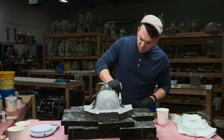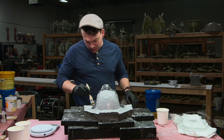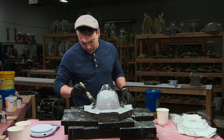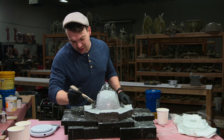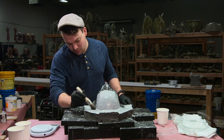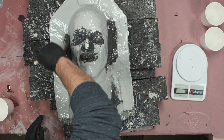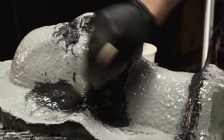Then some of the excess resin is brushed on top of the freeform Habitat Black, just to encapsulate it in the laminating resin — using only what was already settled onto the flange, not pulling any new material from the cup.